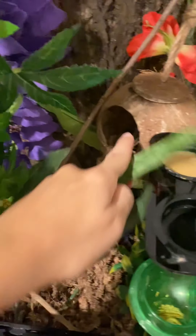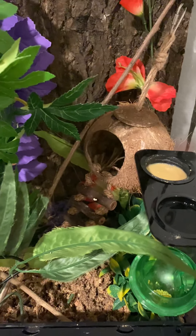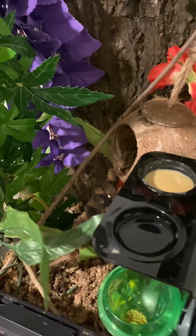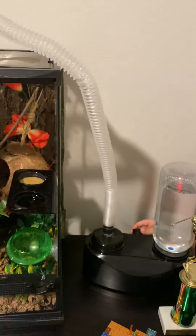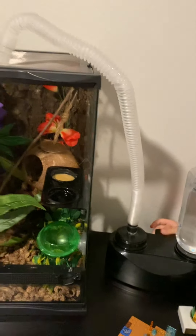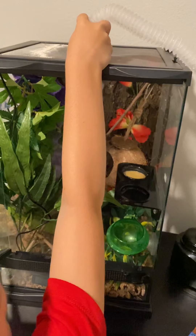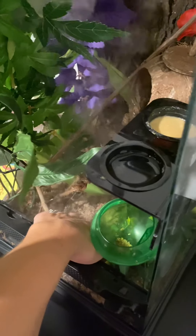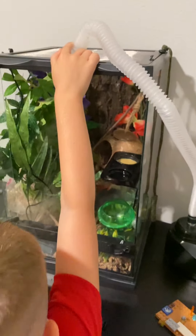This thing right here is a little coconut — it's a place where he can sleep sometimes. And this is a misting thing — it does this. And hidden at the bottom under the moss is a heat pad. Bye!